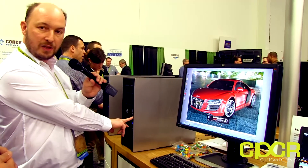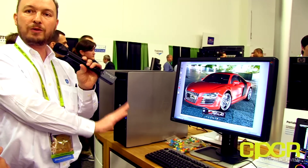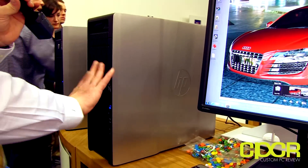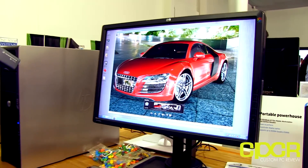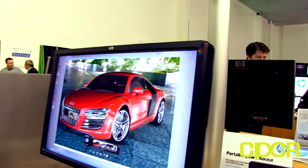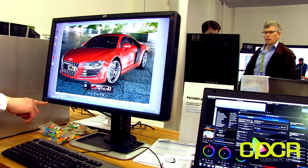This is the Z620 workstation. It's a dual socket design and in a minute I'm going to shut it down and open it up to show you how we implement that, because it's a very cool piece of engineering. Before I look at the workstation I just want to draw attention to the display, which is the HP DreamColor display. The model number is the LP2480ZX.